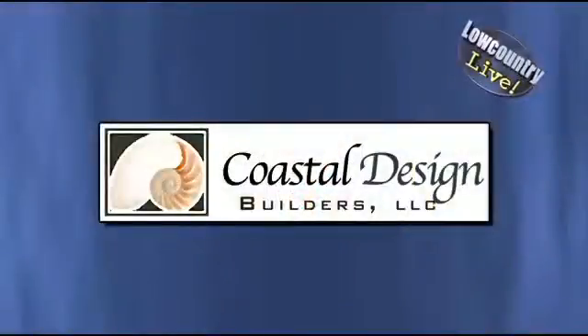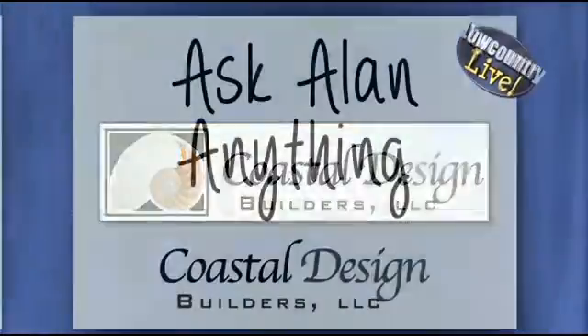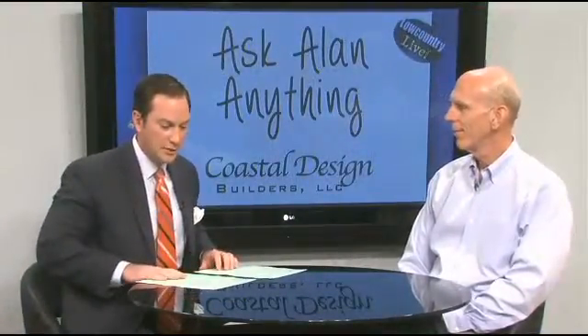Welcome back everybody. It seems we have more than a few viewers who are repairing or remodeling and of course they've got some questions about how to get it done right. Well, we can help you. Our building expert Alan Wheeler is here to answer your questions. That's why we call this segment Ask Alan Anything. Alan, welcome back to the program. Of course, we've got some questions from the viewers out there. We're going to get right into it right now.